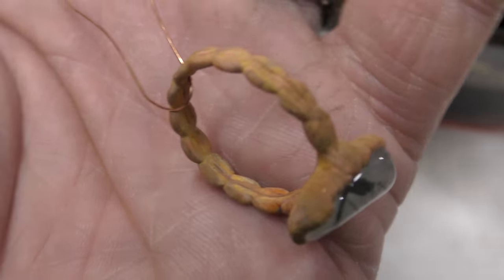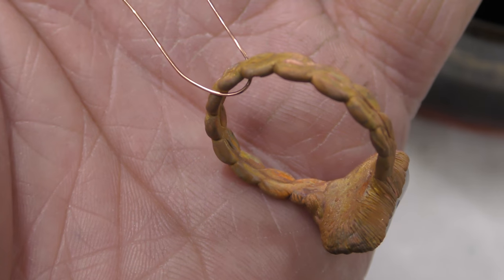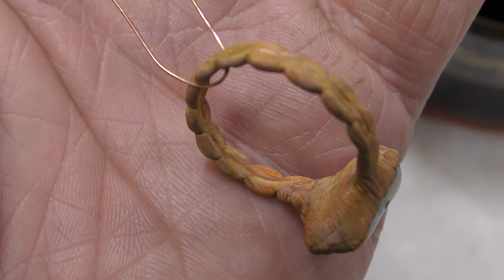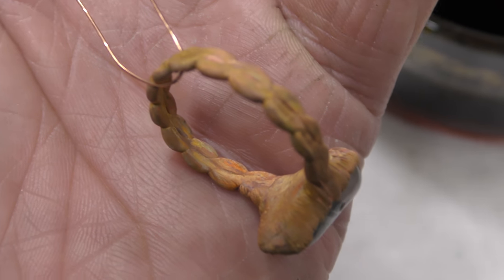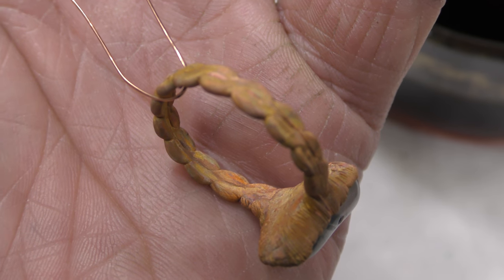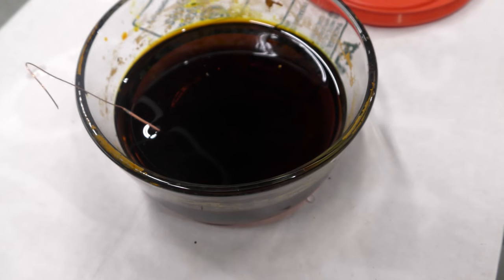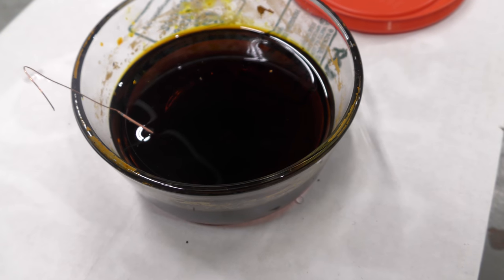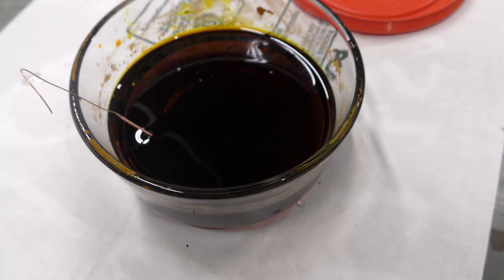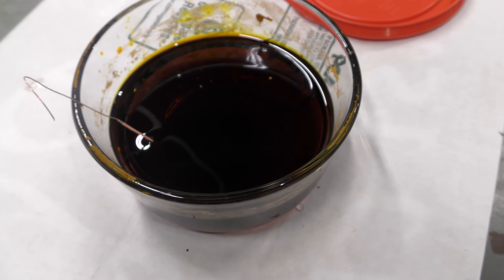Welcome — today's experiment is polishing this ring, fresh out of the electroforming bath. I want to polish it but I have a rule: I cannot use a tumbler and I cannot use a rotary brush with a Dremel. I'm going to try ferric chloride because I have other electroformed pieces that are really hard to reach with a rotary brush — they've got deep cracks and crevices that need polishing.